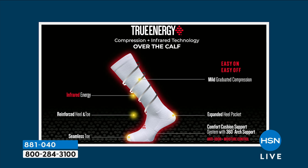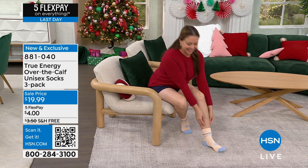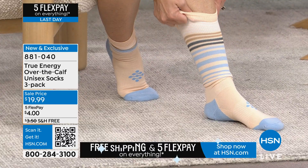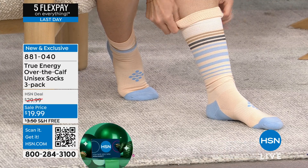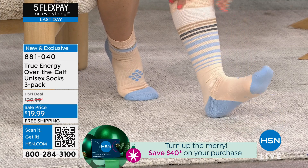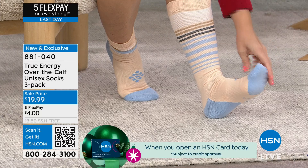Seamless toes so you don't have to worry about blisters or the toe poking through — that happens with regular socks. And the 360 degrees of arch support gives you comfort on top and comfort on the bottom. Now Andrea is going to show you how easy these are to put on — some compression socks out there are impossible, like you're in a war. These are easy but you feel the compression at the same time. That's the sweet spot.